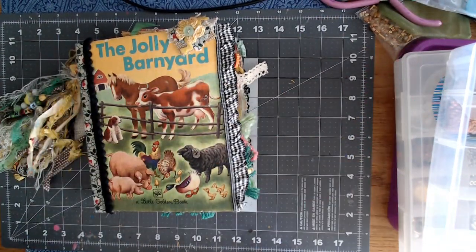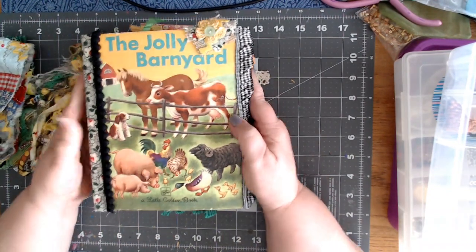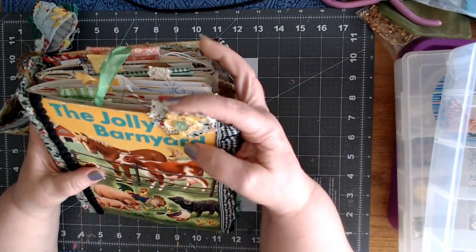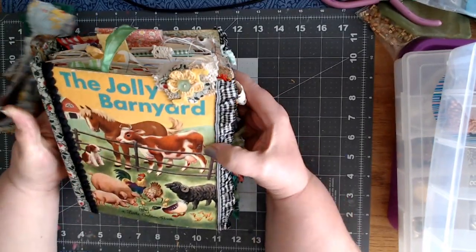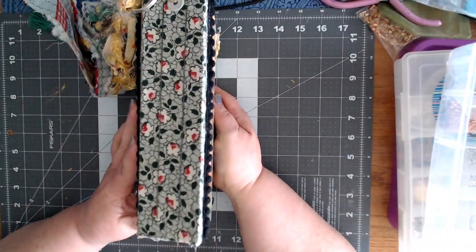So that's pretty cool. It's made out of the Jolly Barnyard — a Little Golden Book — with a cute little snippet right there on the cover. There's the fabric on the binding.